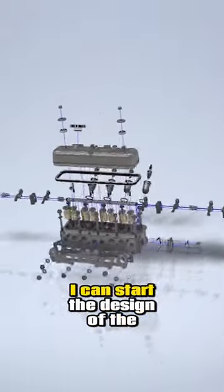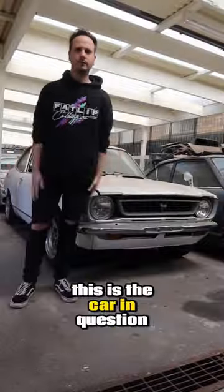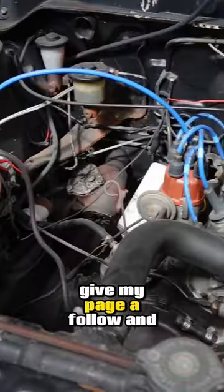Now that I know my design is accurate, I can start the design of the exhaust manifold. This is the car in question — if you haven't seen it already, give my page a follow and let me know what you think.